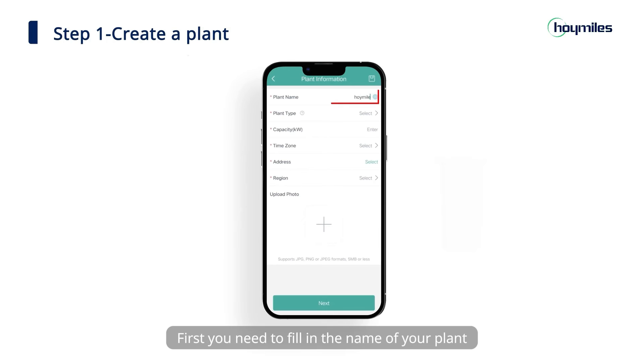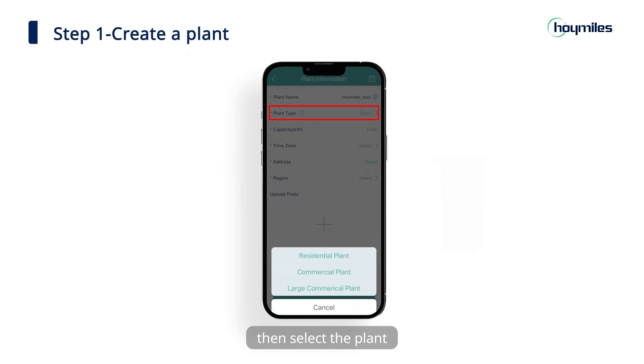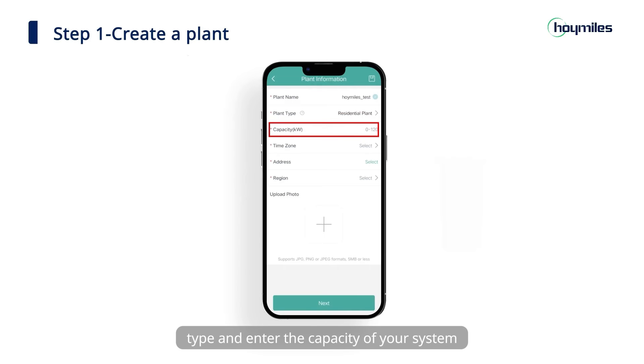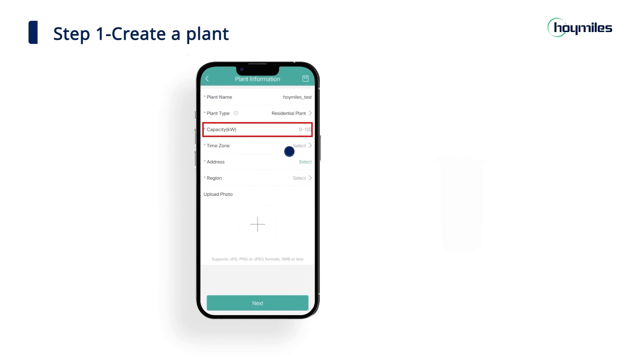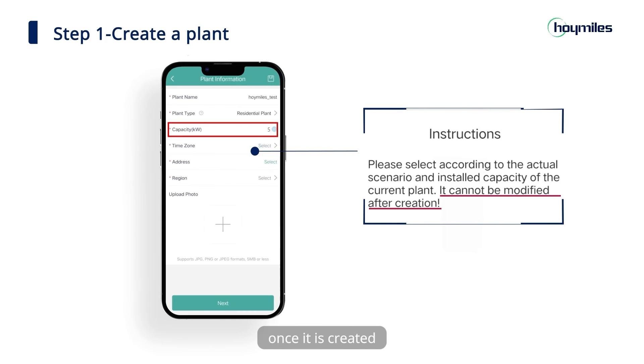First, you need to fill in the name of your plant and other basic information. Please avoid duplicate plant names. Then select the plant type and enter the capacity of your system. Please note that the plant type cannot be changed once it is created, so please select one that suits your installation situation and the installed capacity.